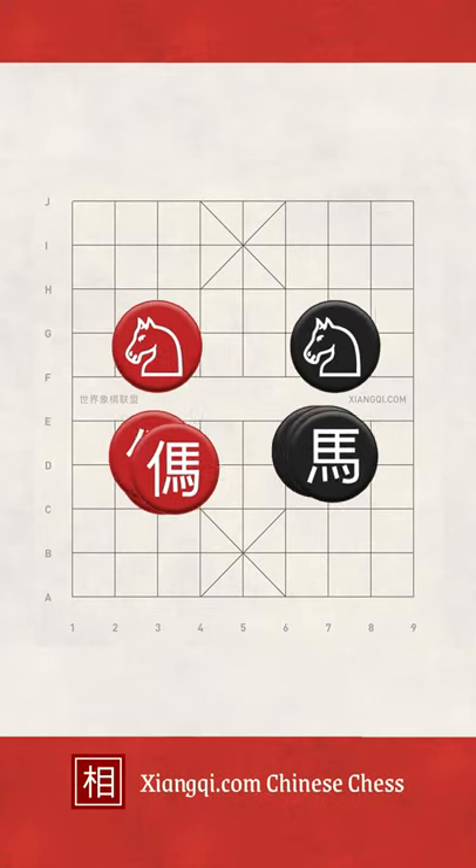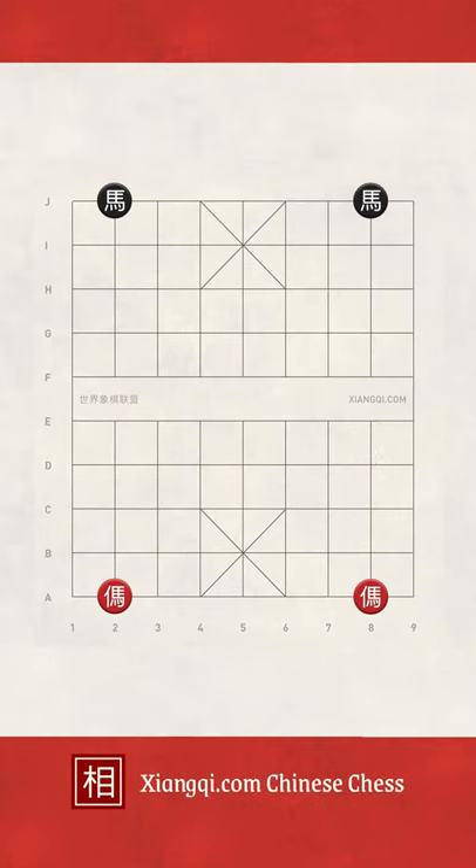The horse moves similarly to a knight in international chess. In Xiangqi, the horse moves one position orthogonally, and then continues to one position diagonally.